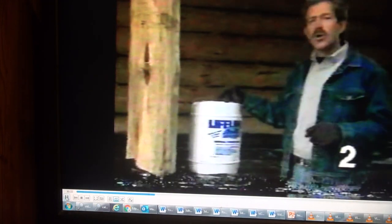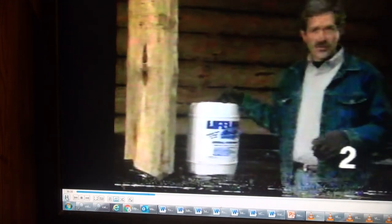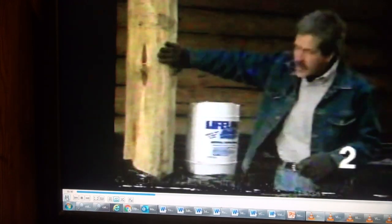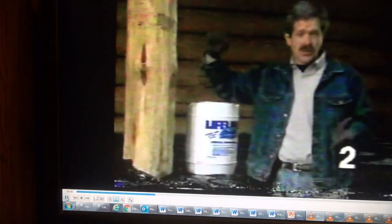We're using a waterborne latex stain that comes in several colors. We've chosen a light natural color. Not only is it designed to highlight the grain of the wood, but also to seal and protect the wood from moisture.